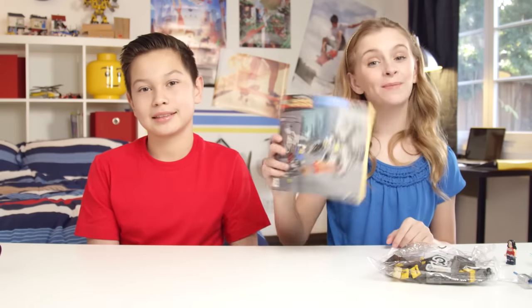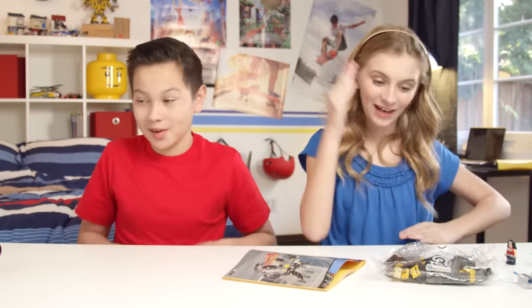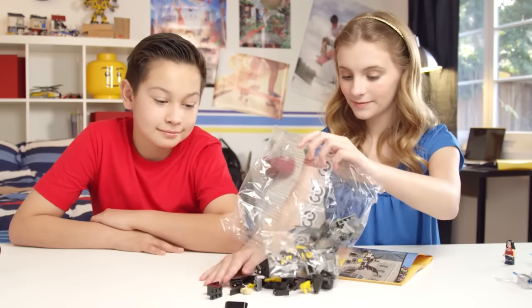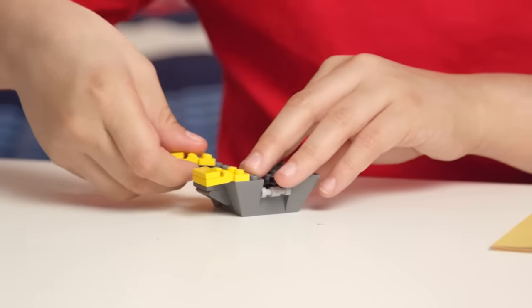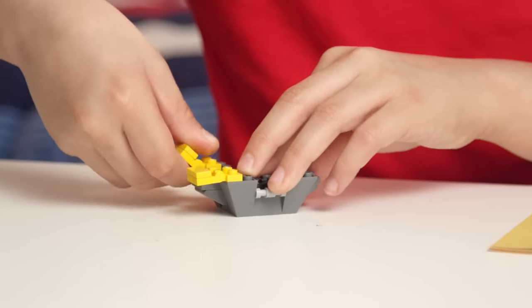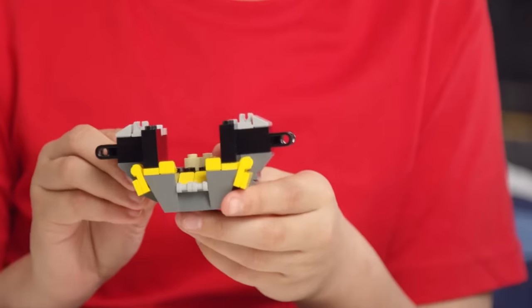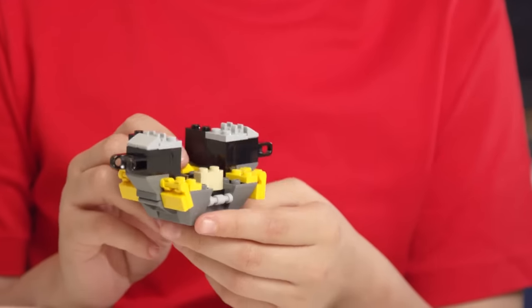Now on to booklet number two and bag three for Batman's robot suit. The first ten steps of this section are really important, as they set up the base for Batman's whole machine. So be sure to take your time and reference the instructions a lot.